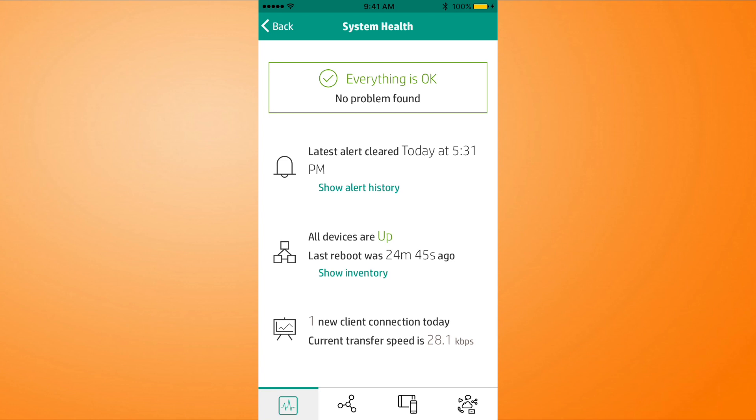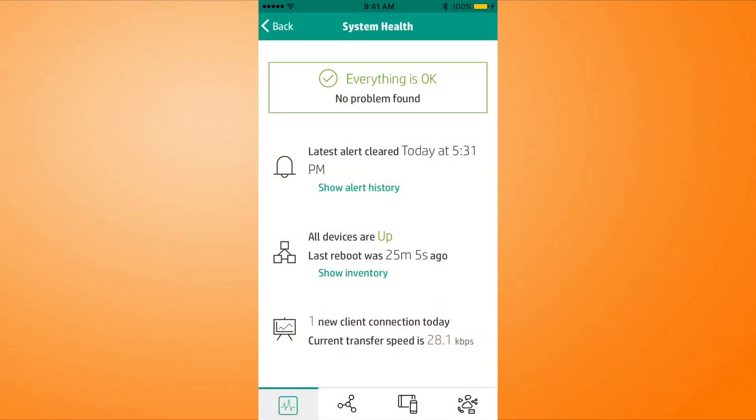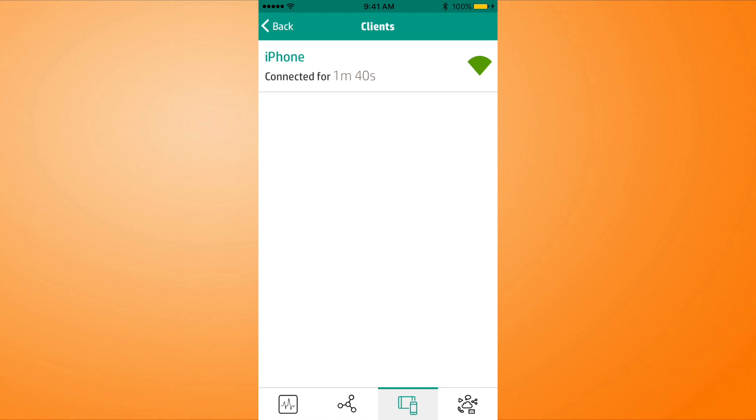This is one of the things that I love about Aruba stuff, about HPE stuff — it's very intuitive. It gives you the ability to get to the same place multiple ways at any given time. We've got all these alerts saying everything's looking good. We've got one new client connection — that's me. The clients section is right below that, so if I click on clients, we'll see that my iPhone is there now.